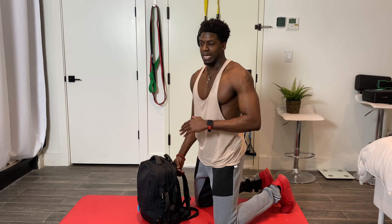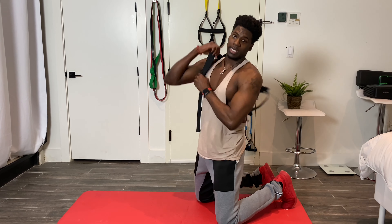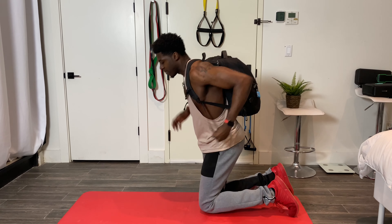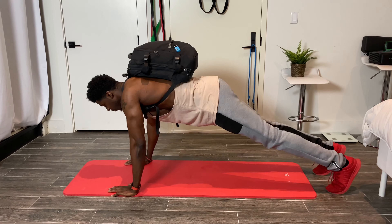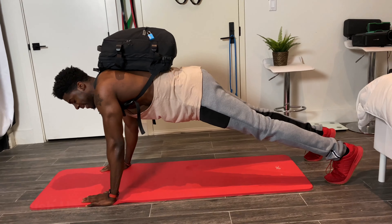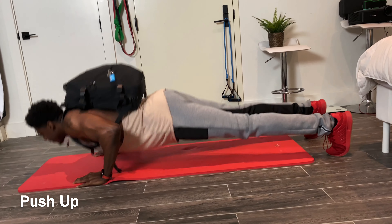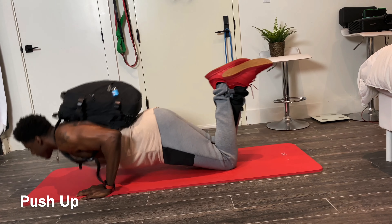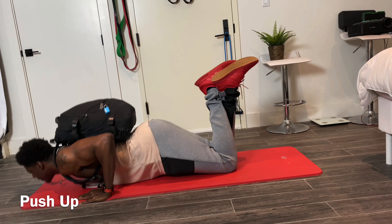Now we're going to do our backpack push-up. If your backpack is too heavy, you can reduce the weight. If having any extra weight at all is too much, you can just go with pure body weight. I'm going to keep my backpack on, hit the floor, hands outside my shoulders, keeping my stomach nice and tight, and push. One, two, three.